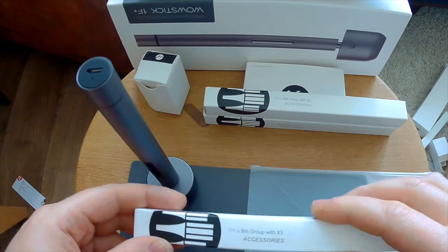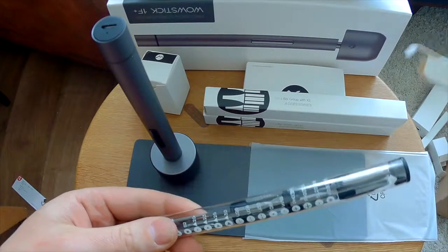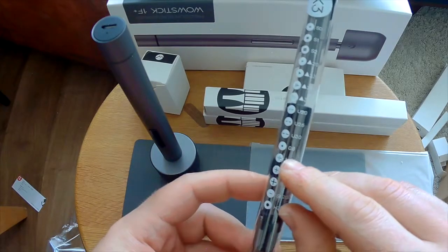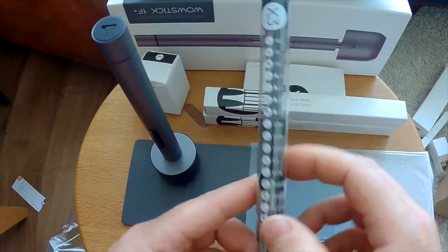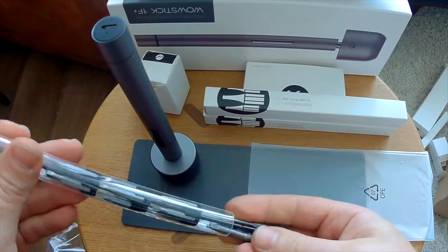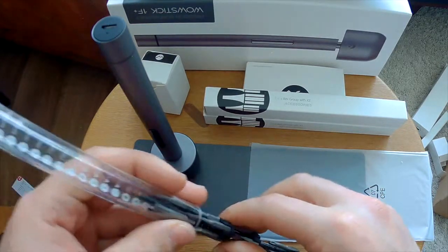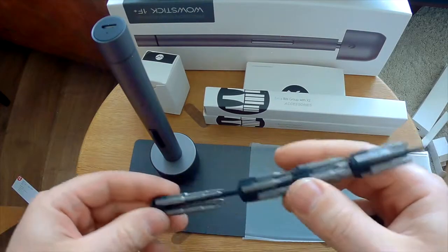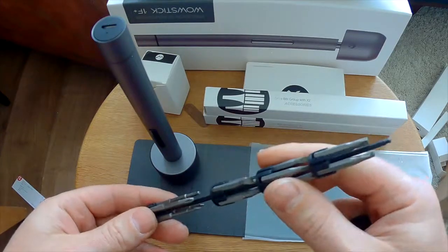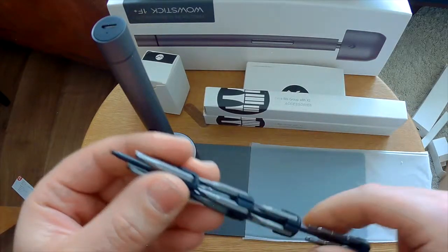Let's open up the bits — let's start with bits number three. Very organized! You have all the numbers here and the type of bits that come with it. Very impressed by this. I like it — it's clean, it's nice. The quality looks good as well.